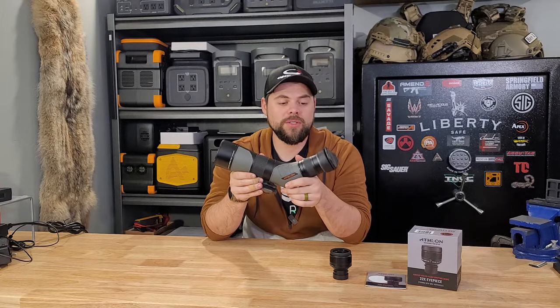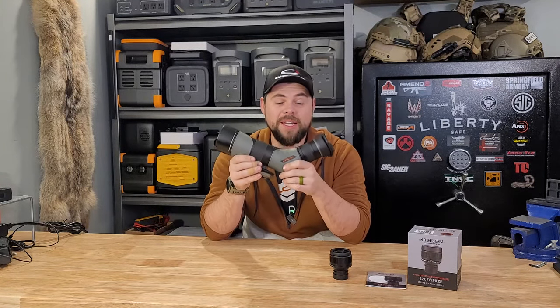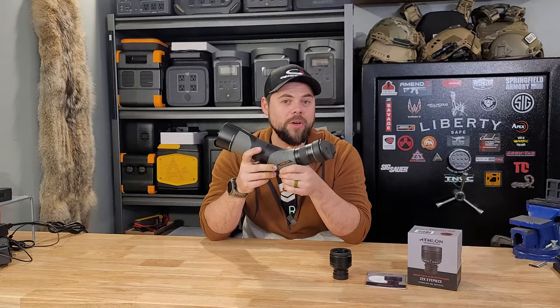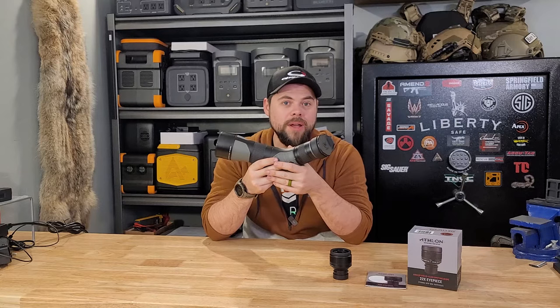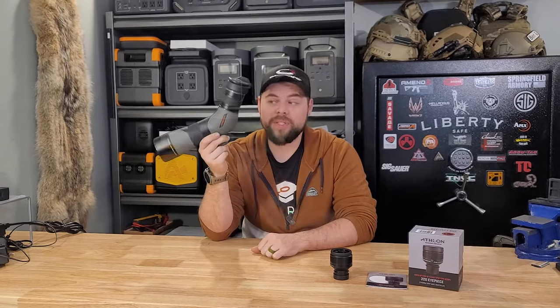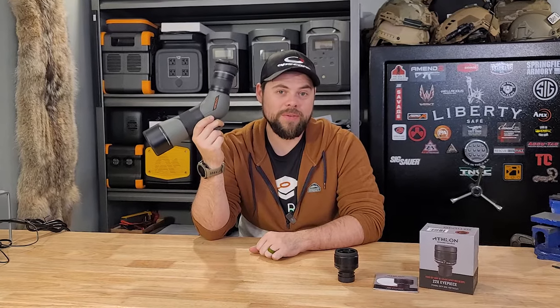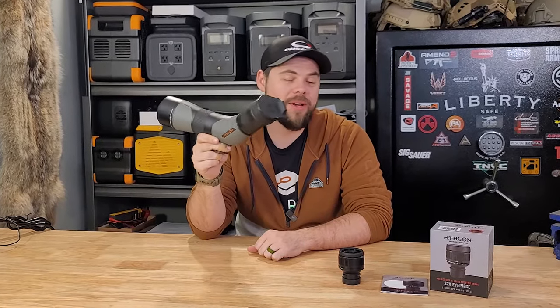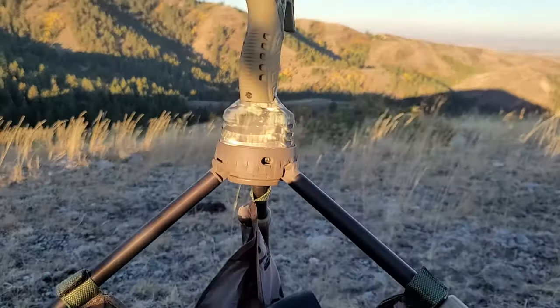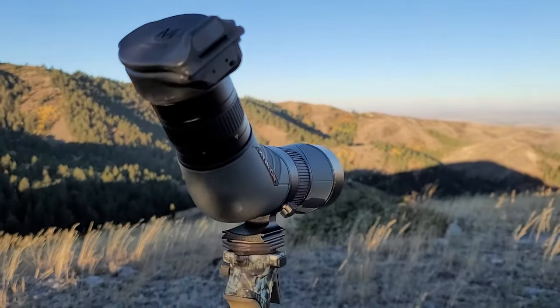There are so many great features to this scope, and I've compared it side by side with other higher end scopes. Those other higher end scopes are a tiny bit clearer, but they cost upwards of $2,000 to $3,000 each, whereas this is easily less than a quarter of the price. I've been very impressed with it — it makes it so easy to take hunting and hiking with me so I can see things off in the distance.